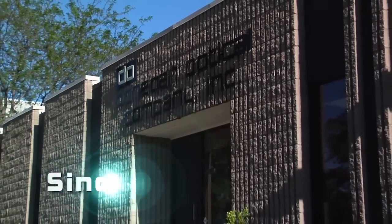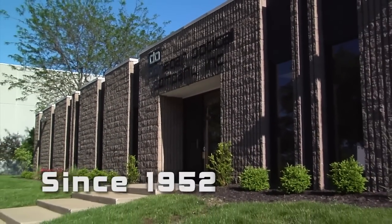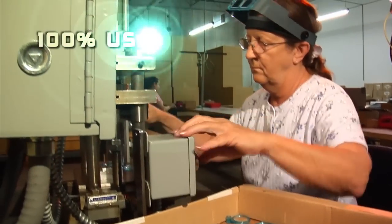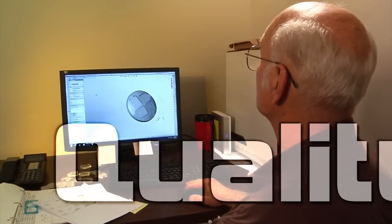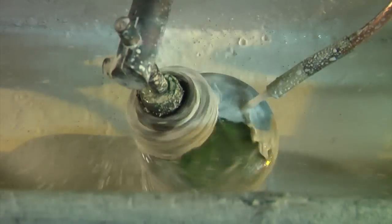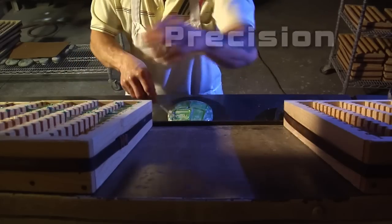Since 1952, our dedication to quality has separated Donegan Optical from all other optical companies. 100% USA made, our products are fabricated in-house to ensure the highest quality control. We are equipped for all aspects of optical manufacturing, from precision glass grinding to packaging our own products, and everything in between.